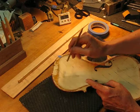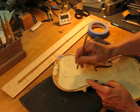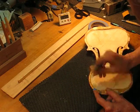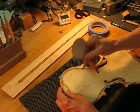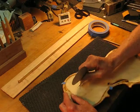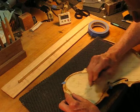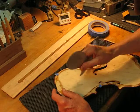Here's the low spot — right at the end here it's a little bit high. So what we're going to do is just take all the high spots down. We're not taking a lot of material off here, fortunately.